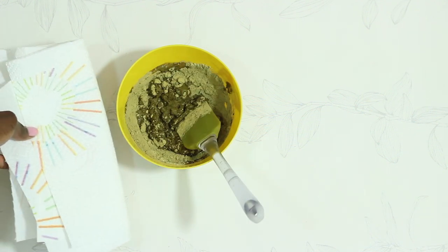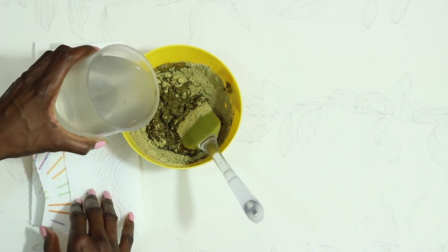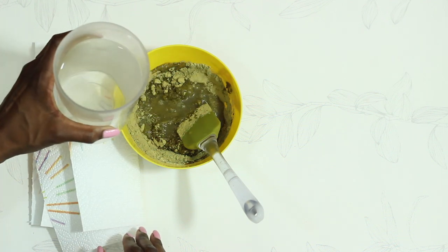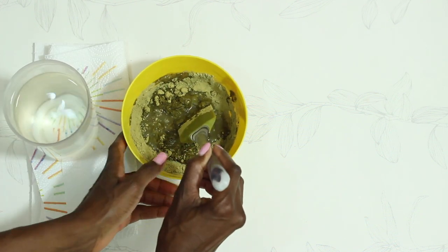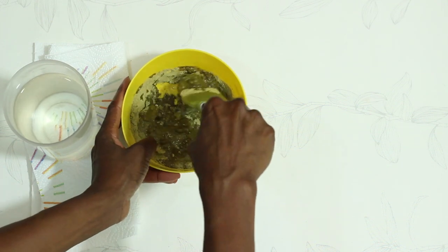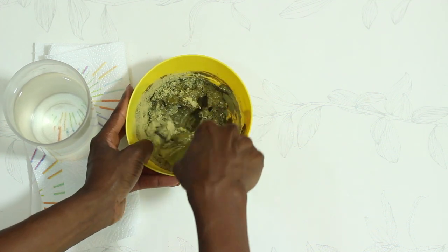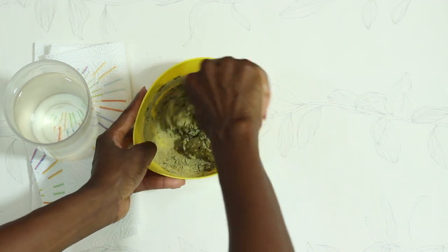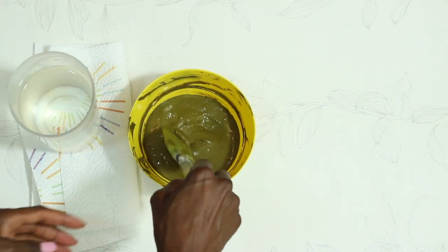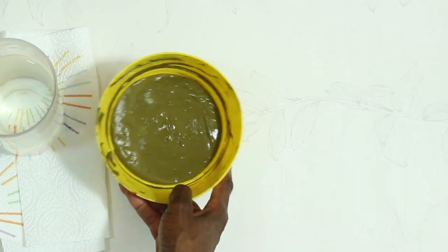Keep on pouring and adding water as you need, then mix it very well. I have been using henna on my hair for seven or eight years and this is one of my favorite natural processes because it strengthens my hair and helps it get very, very healthy. Once the paste reaches that consistency, you're done.